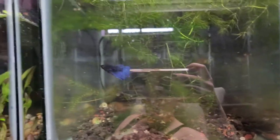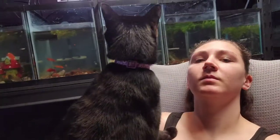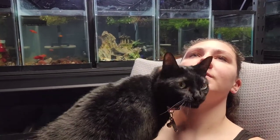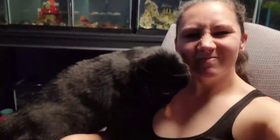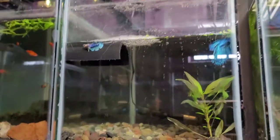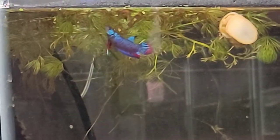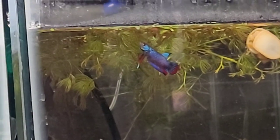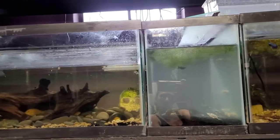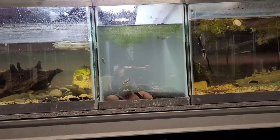I figured out what was killing my gouramis — it's called a betta fish. I figure that hurts. I'm all covered in cat hair because of you. I got paint on my shirt. I cannot get this tank to clear up; I just did an 80% water change on it.